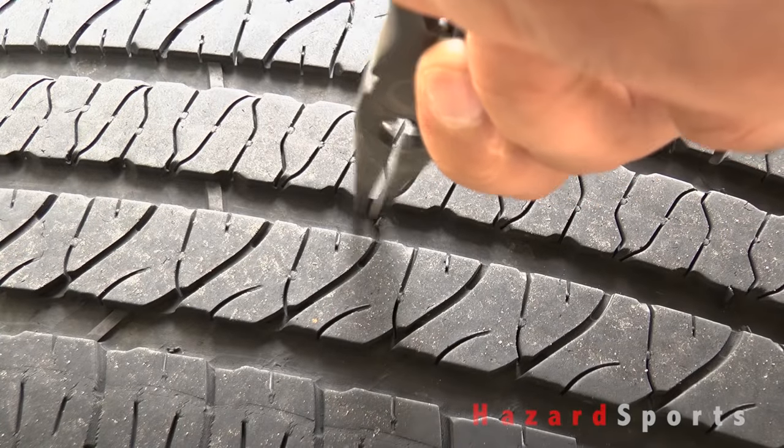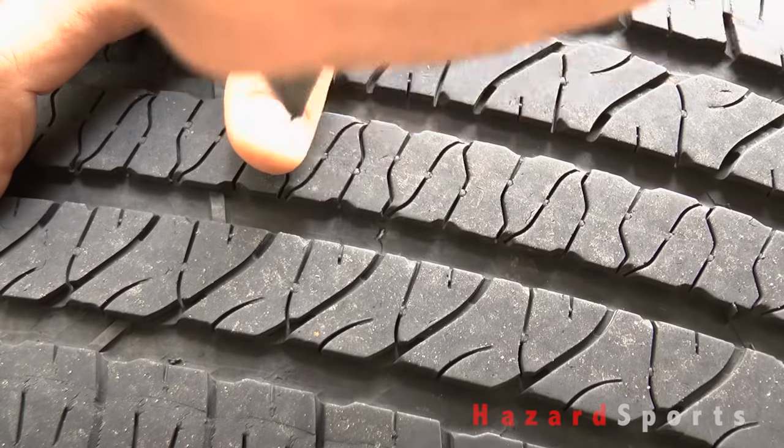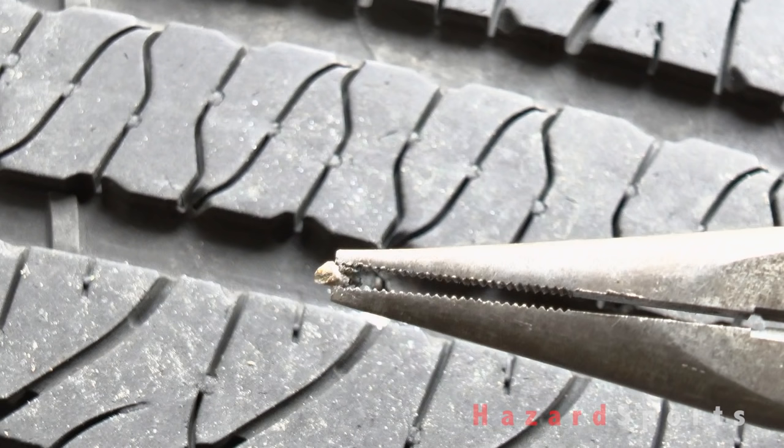Turns out it wasn't a nail or a screw after all. It looks like a long thin piece of gravel or stone that forced its way into my tire then broke into tiny pieces over time. This is a first for me, but I wasn't surprised because I know exactly when this happened.